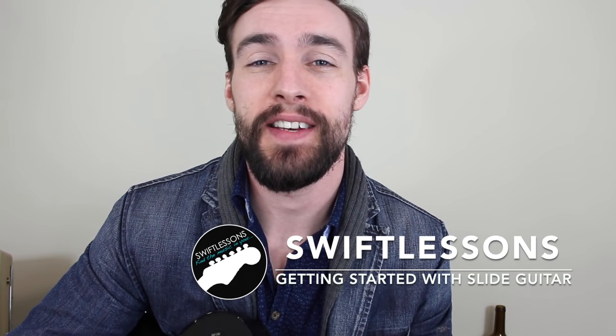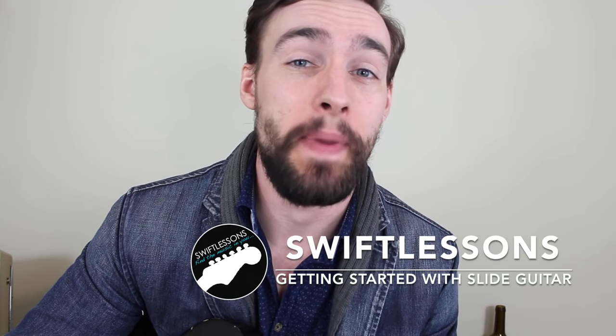Hey everyone and welcome back to Swift Guitar Lessons. Today, a long overdue lesson on the basics of slide guitar.